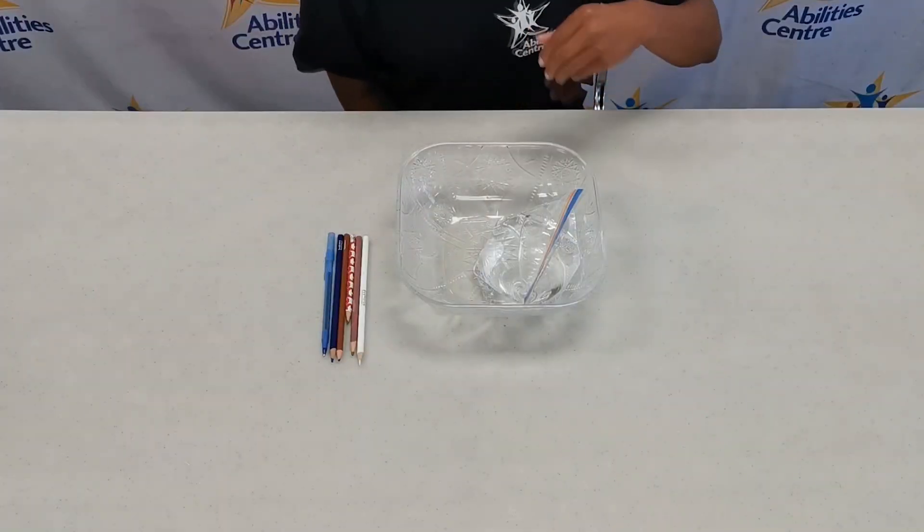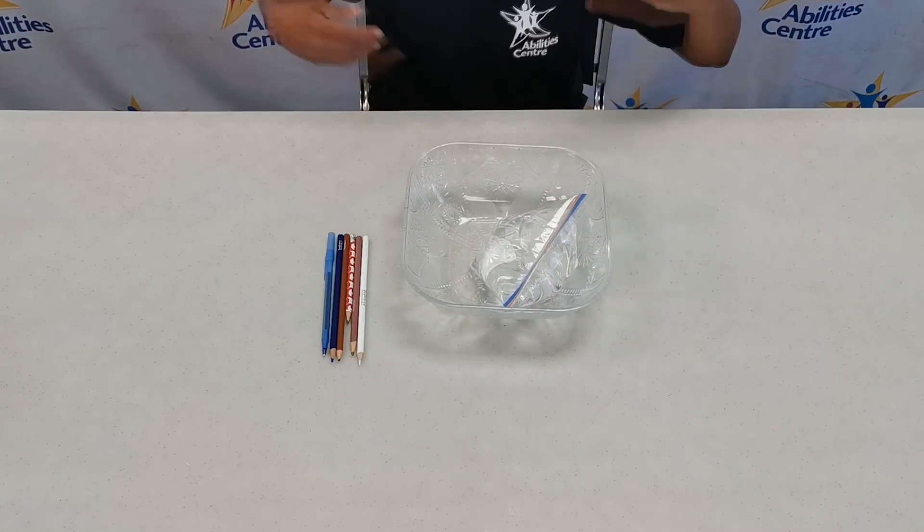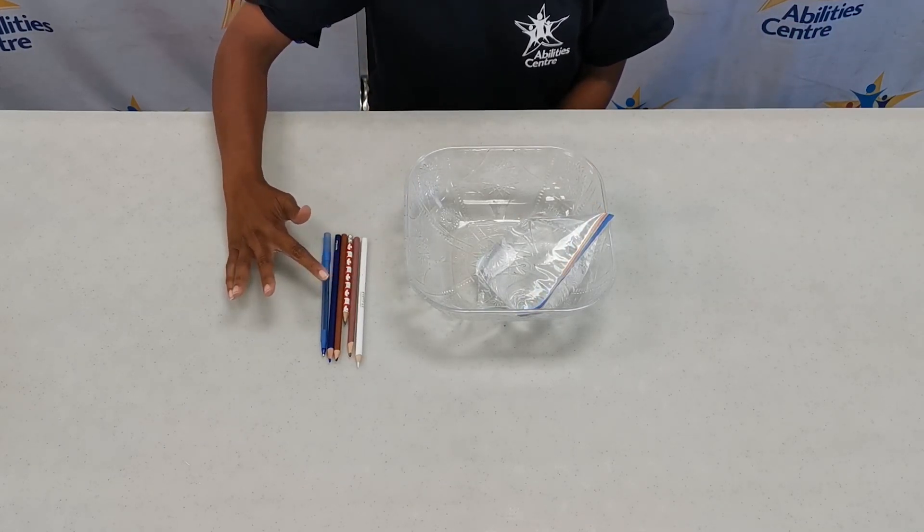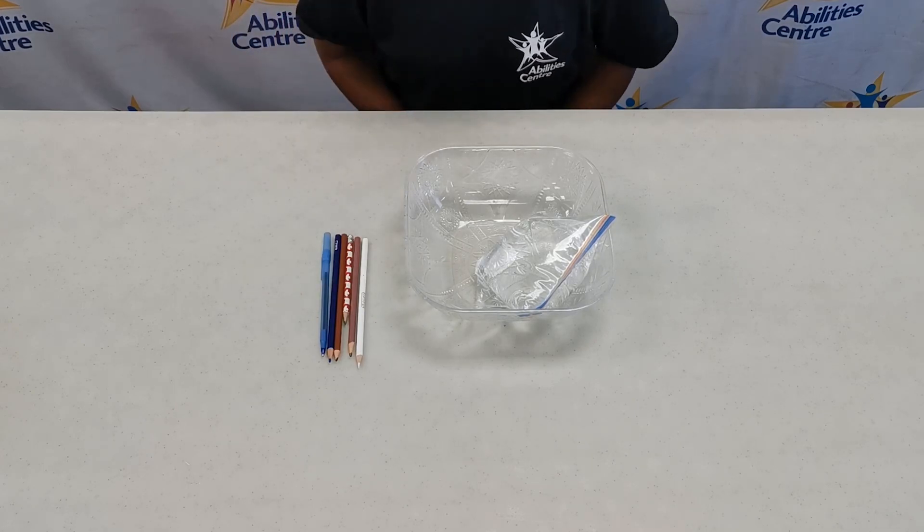It's time to perform our experiment! In front of me, I have my previously filled Ziploc plastic bag inside my plastic bowl acting as my sink, and beside me I have various writing utensils that are already sharpened and ready to go. For this experiment, we are going to see what happens when we poke our writing utensils right through the plastic bag of water. What do you think is going to happen? Is it going to poke through and leak everywhere? Poke right through and be completely fine? Or maybe the water will explode everywhere and I might get wet? I don't know, but that's what science is about. Let's try it.